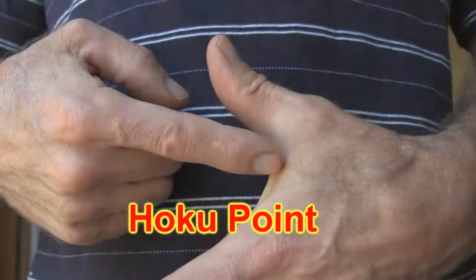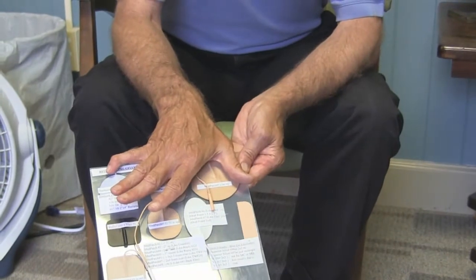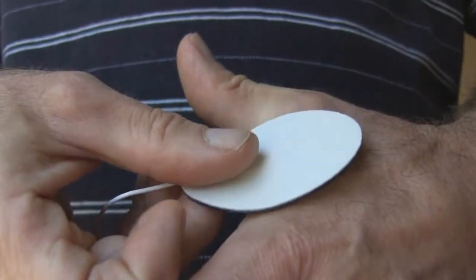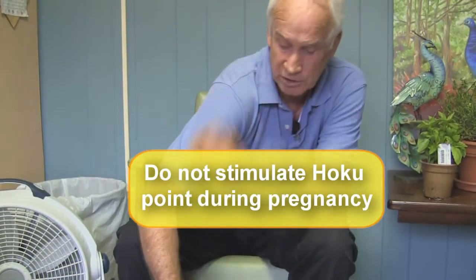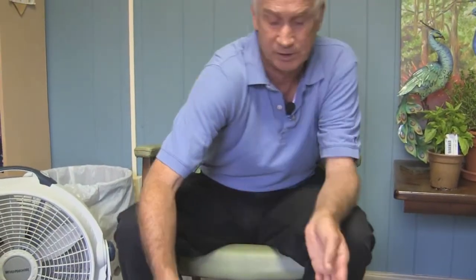Some of our protocols will involve HOKU, which is basically the web space right here between the thumb and index finger. A lot of times a three-inch electrode just totally encompasses it and will not work, so we go with a smaller electrode, or we can trim an electrode to fit HOKU, and then use a larger electrode elsewhere. For example, if it was an arm problem, we may put the larger electrode up behind the shoulder so that we have stimulation through HOKU all the way up the whole arm where the pain is being experienced. That's an example of changing electrode sizes.